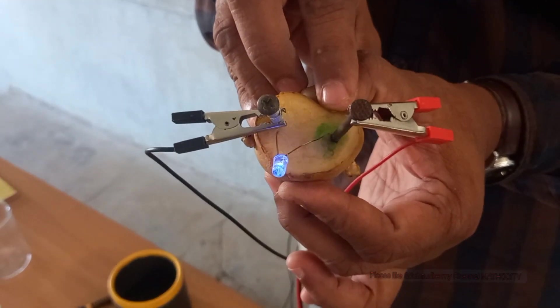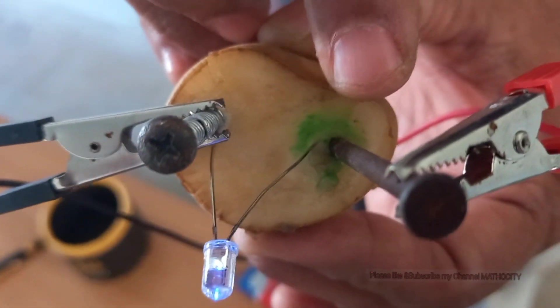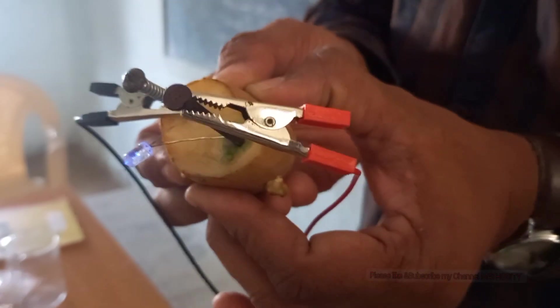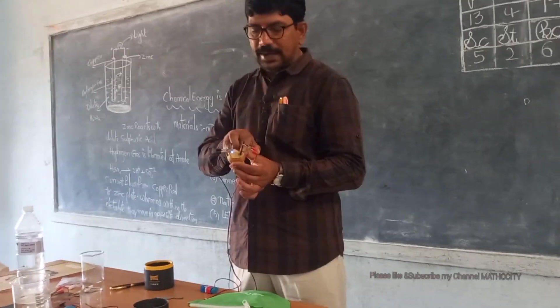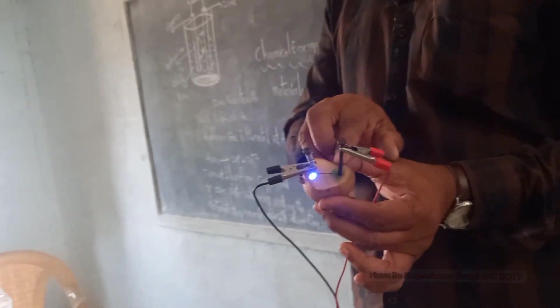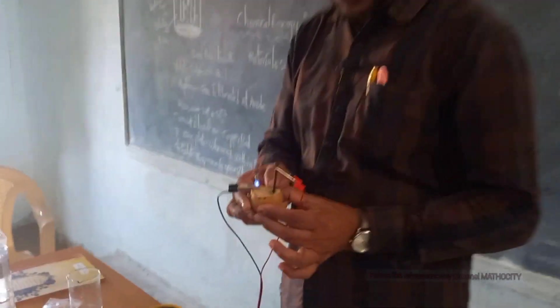You will find a greenish blue spot formed at the nail connected to the positive terminal of the battery. This shows the chemical effect of electric current on the potato. You will not find any such greenish blue spot on the nail connected to the negative terminal. This greenish blue spot is because of the effect of electric current on the potato. This potato can be used as a tester.